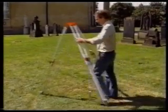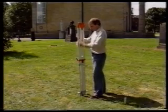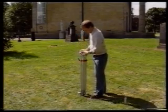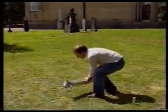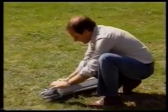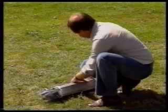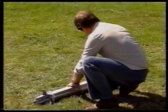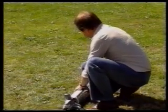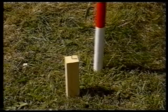Carefully lift the tripod away from the station. Slacken the clamps on the adjustable legs and collapse the legs to their shortest length. Fasten the straps and tighten the clamps. You can now move the theodolite and the tripod to the next station. If you need to sight this station from the next one, put a ranging rod next to the station to help you find it.